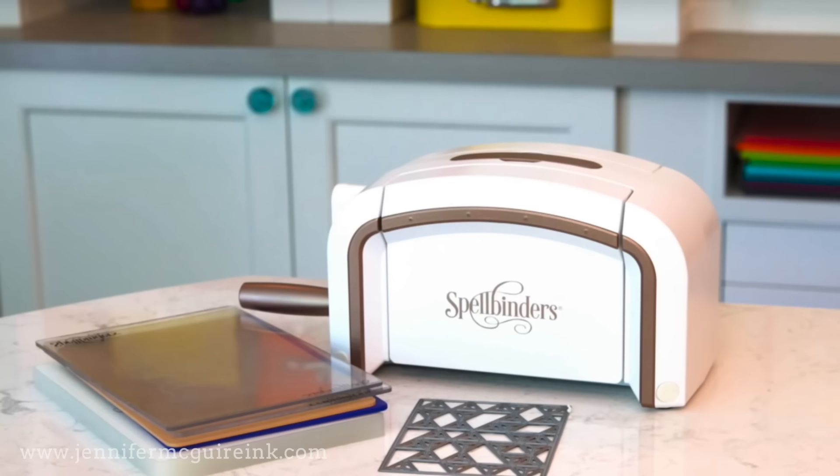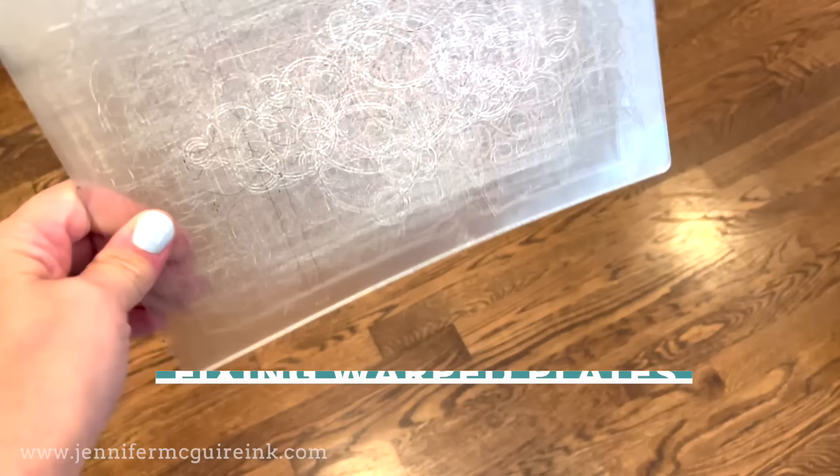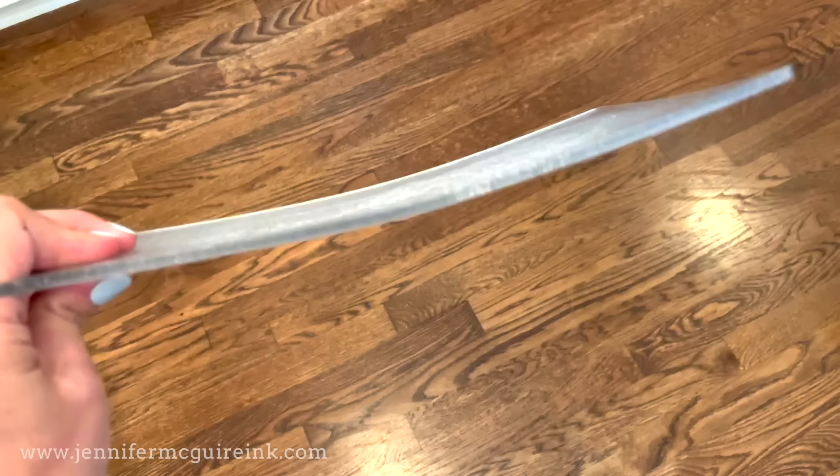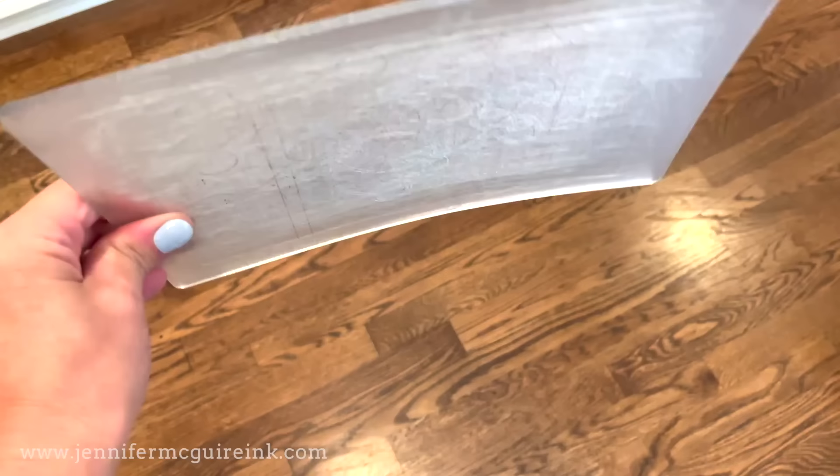This is a magical technique: fixing warped plates. This works with whatever clear cutting plates you may have. I tested this with the Gemini plates, Sizzix, and Spellbinders, so you can try it with what you have. I actually asked crafters to send me some warped plates and I'm demonstrating with those today. So this one is a Gemini clear cutting plate - you can see that it has a lot of warping to it and we're going to fix that today.